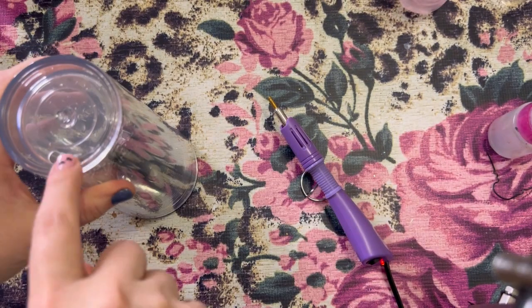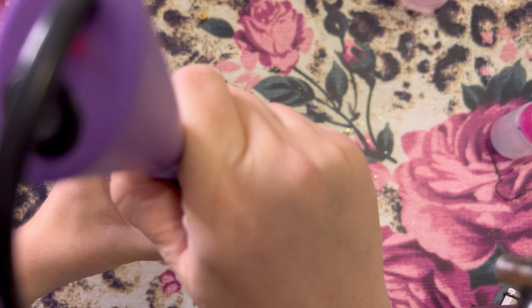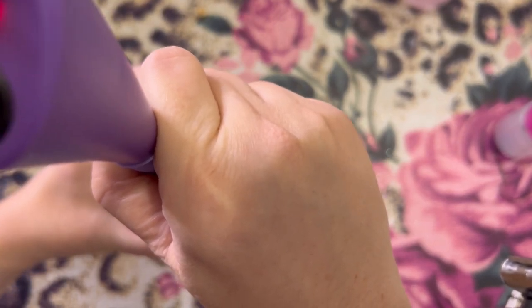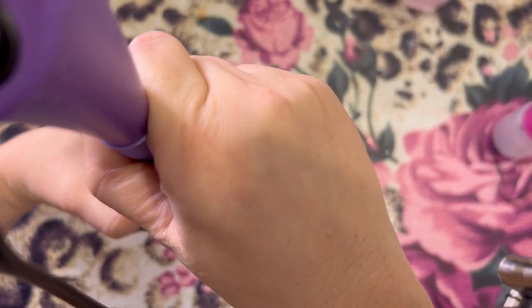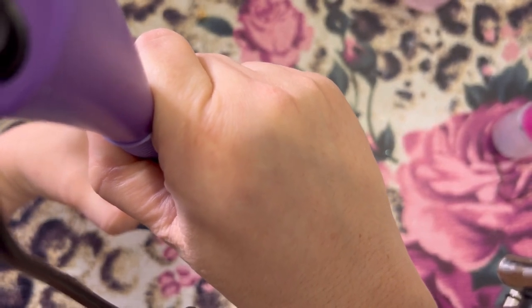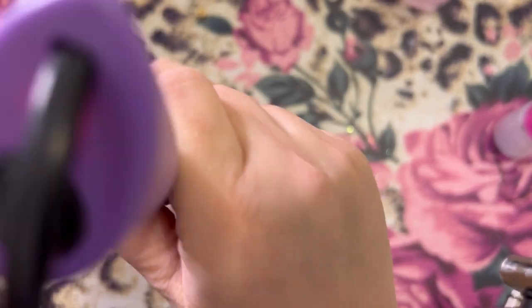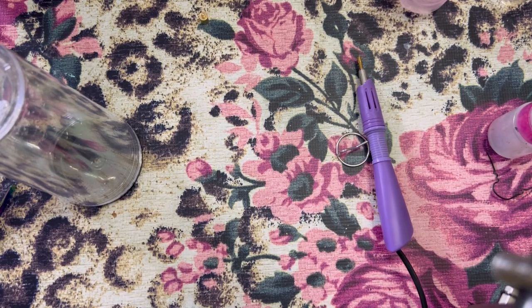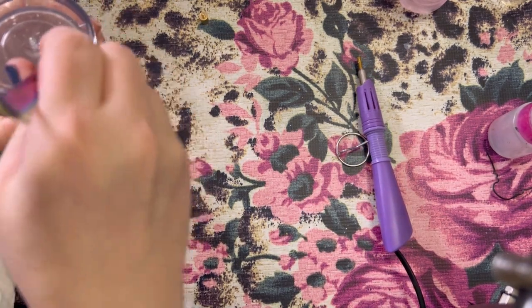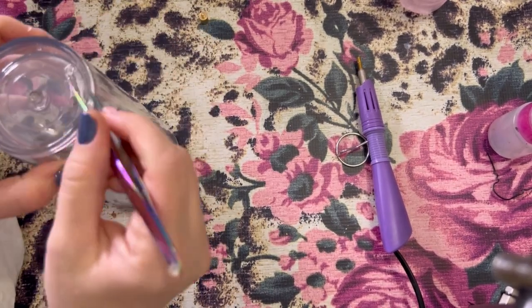We are going to start with a snow globe tumbler and our hotfix tool. These tumblers are from the Stainless Depot. I believe they are the 24 ounce and they come with a hole pre-drilled in them — or not necessarily drilled, but the hole is already there. So if you are using this for a regular snow globe, you will not have to do anything with it. But we are going to make this hole a little bit larger.